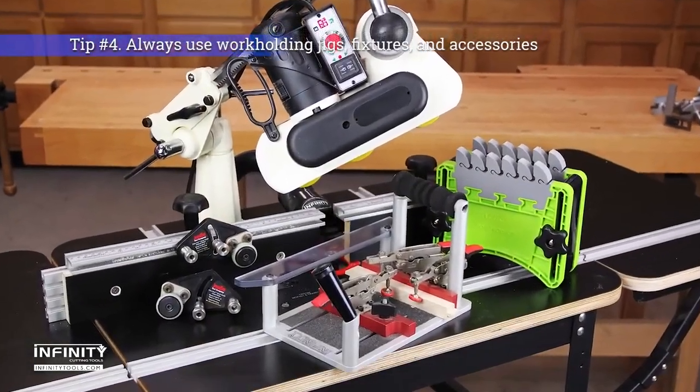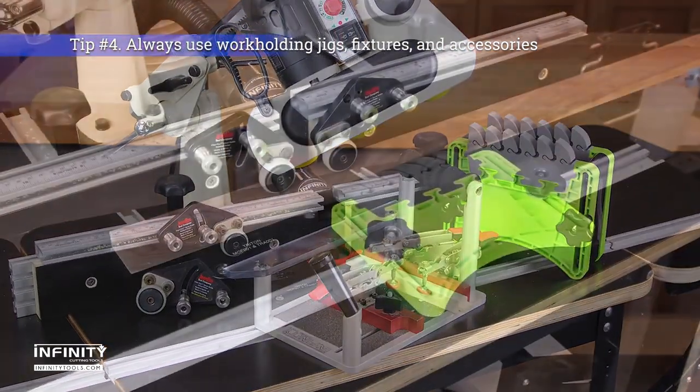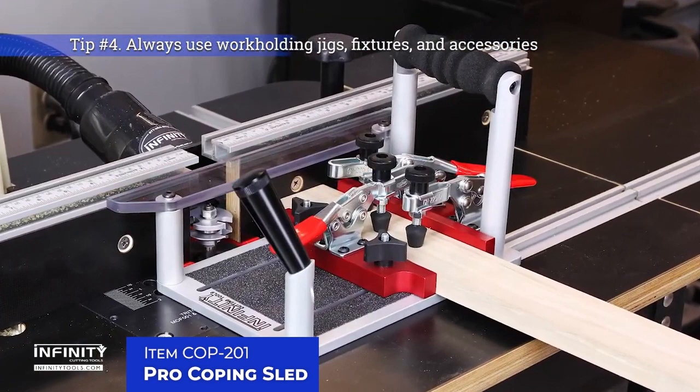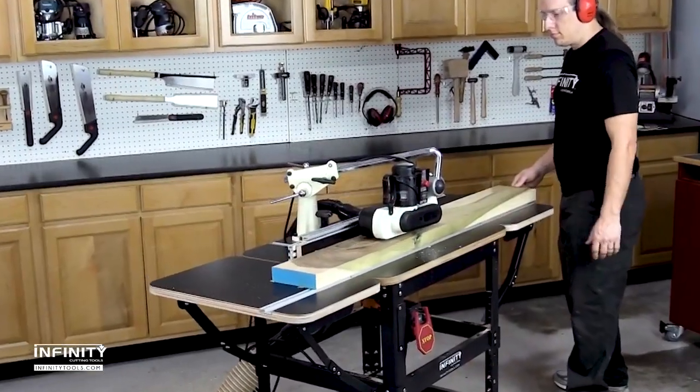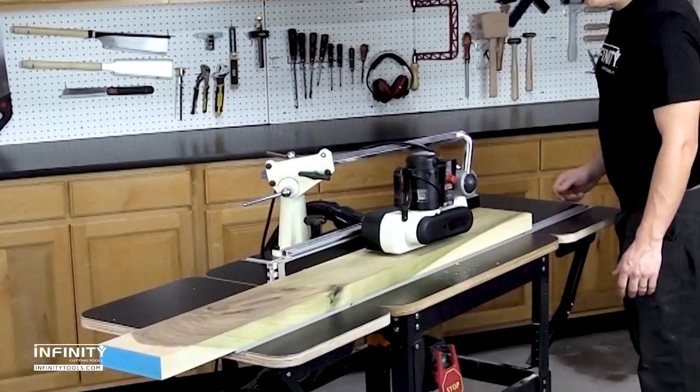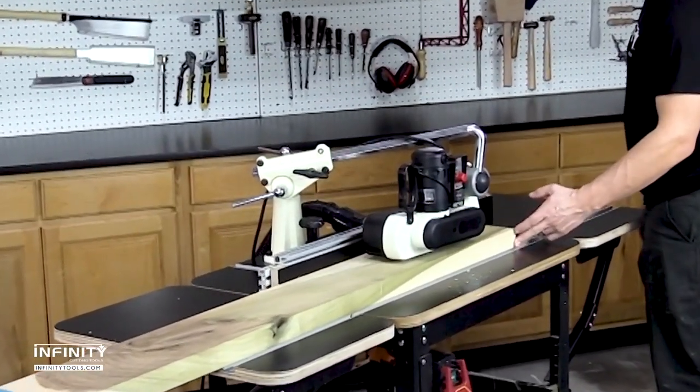Tip number four: never skimp on work holding. Accessories like feather boards and stock guides, jigs like coping sleds, and machines like power feeders all act to eliminate vibration, reduce the chances of kickback, and help you produce consistent results.